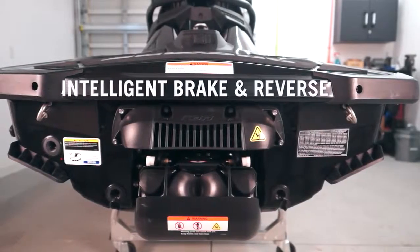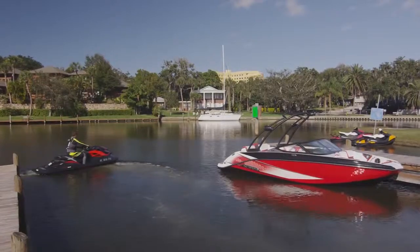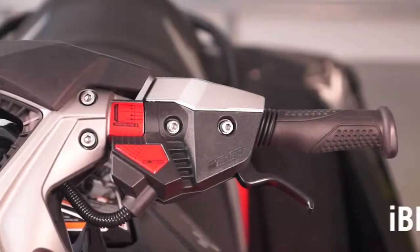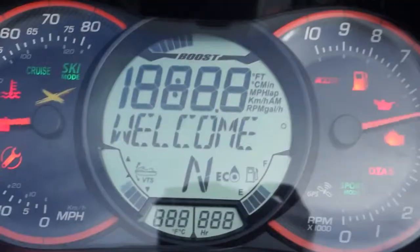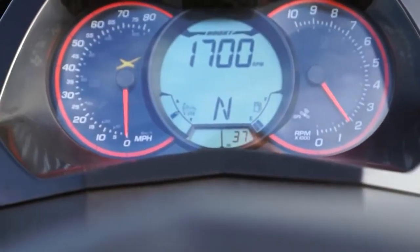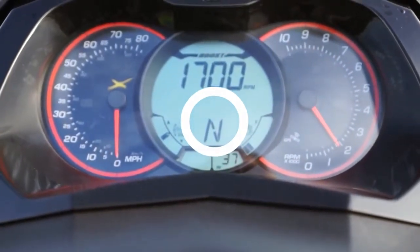Most Sea-Doo models are equipped with the Intelligent Brake and Reverse System, or IBR. The IBR system electronically controls the reverse bucket to enable neutral starting and reverse and forward functions as well as braking. When an IBR-equipped Sea-Doo watercraft is started, it is automatically set in the neutral position and an N will appear on the center of the multi-function digital info center.